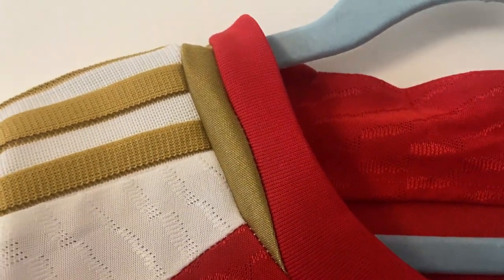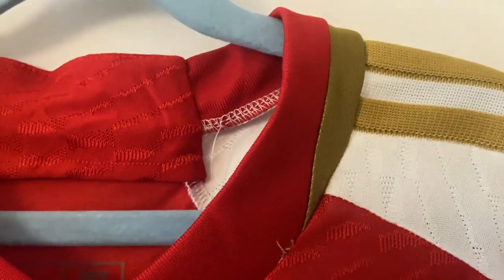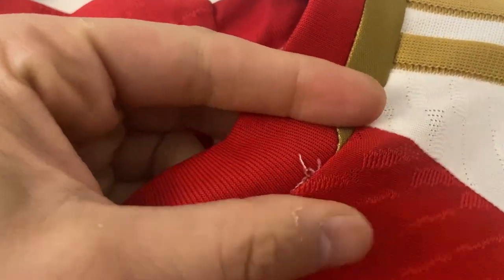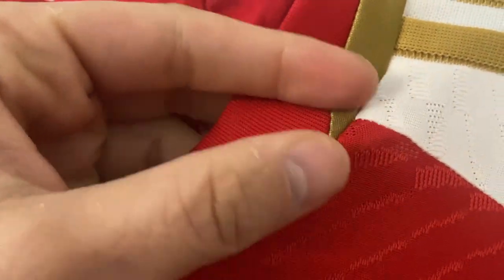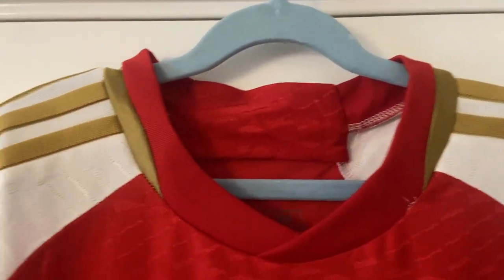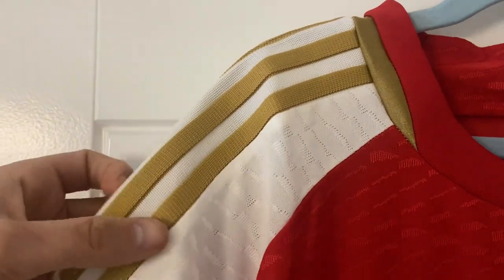As always, we start at the top looking at our collar line and we move around. There's a little bit of white stitching showing through there, which is a shame — don't know if we can get that off with some scissors. But I do love the gold accents around the collar line, and I think it fits in nicely with the gold Adidas stripes.